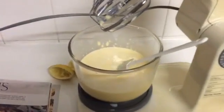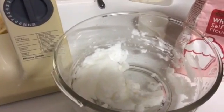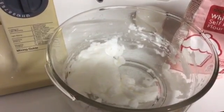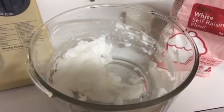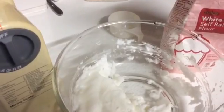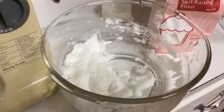So we have our lemon mixture over here and egg whites — half the egg whites here. I have to hand fold that in in two batches. Doing this one by hand so that it keeps it aerated. I think the machine would break it down too much.